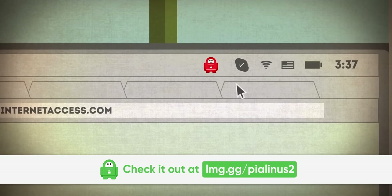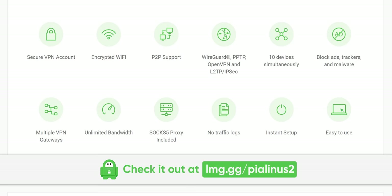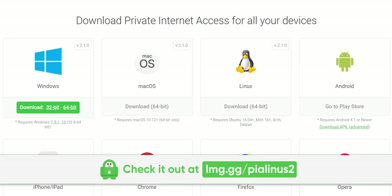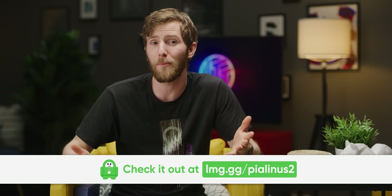Private Internet Access lets you mask your IP and encrypt traffic to and from your devices. PIA has reliable service with over 3,000 servers in more than 30 countries. They've got no bandwidth caps, configurable encryption, and an internet kill switch to keep you in control of your connection, and you can try it risk-free with their 30-day money-back guarantee. They've got clients for Windows, macOS, Android, iOS, and Linux, and their MACE feature blocks requests to known malware and tracking domains altogether. Go check it out at the link in the video description.